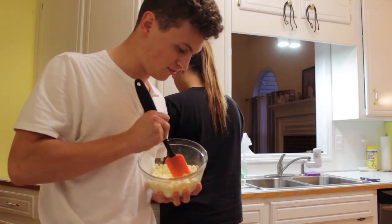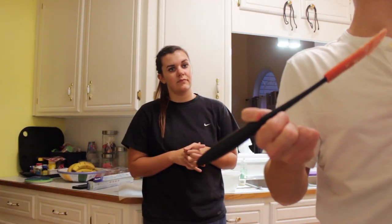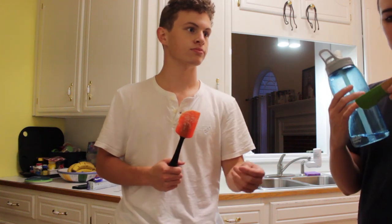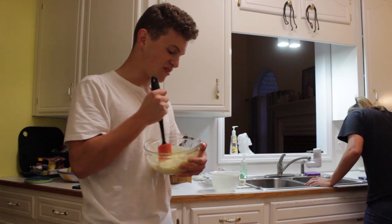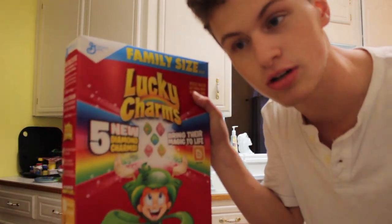I could be Martha Stewart. Do you want to go to jail? Could she go to jail? Putting it in the microwave. This is a pretty nice spatula. That's not as hot as I thought it would be. Put it in the microwave and it heats it up real quick.